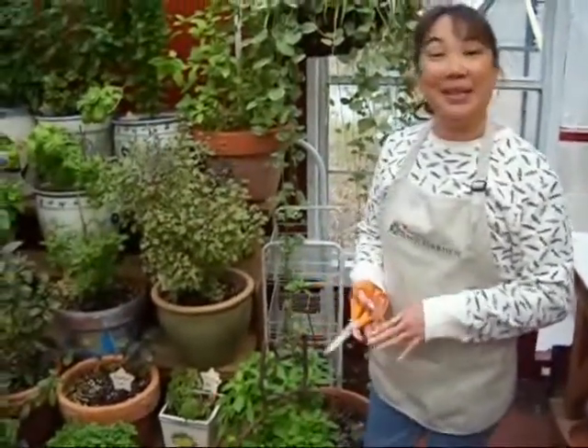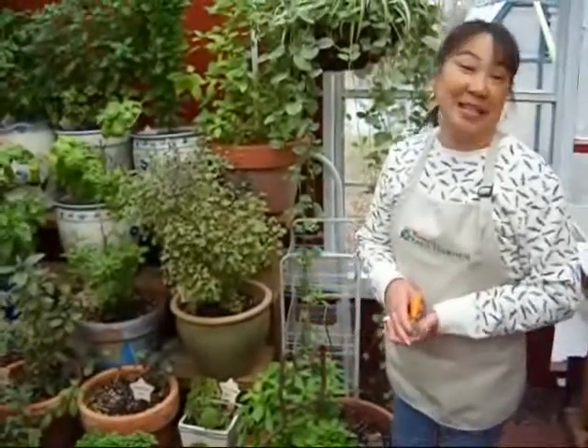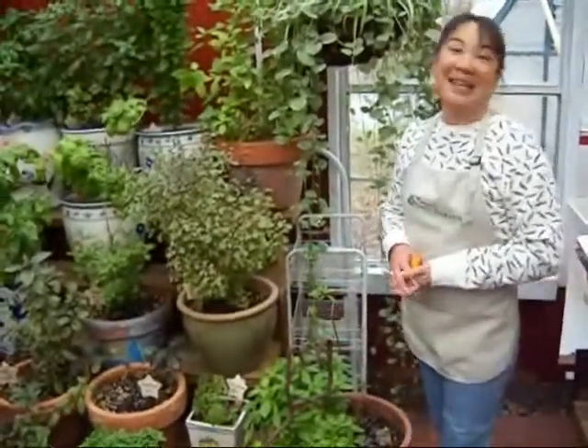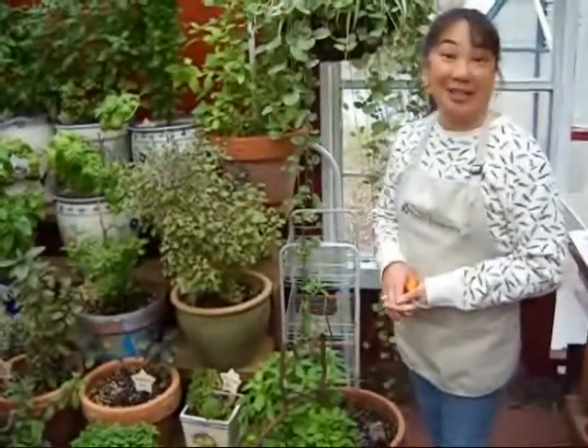Well, it's that time of year, and right at Christmas time here in West Texas, we make Christmas tamales. You can make tamales any time of the year, but it's really, really special when you make them for Christmas, and you can actually give those as gifts.